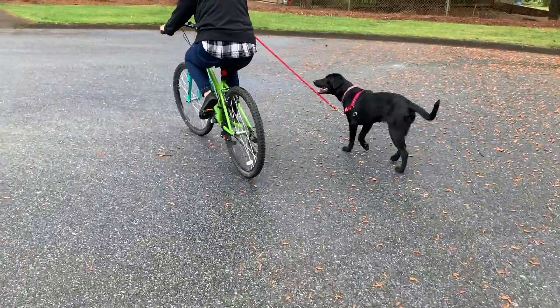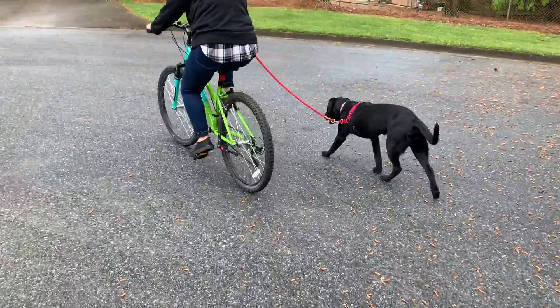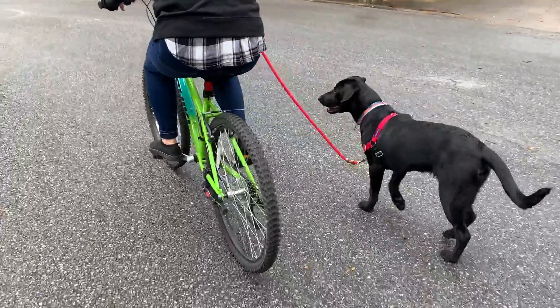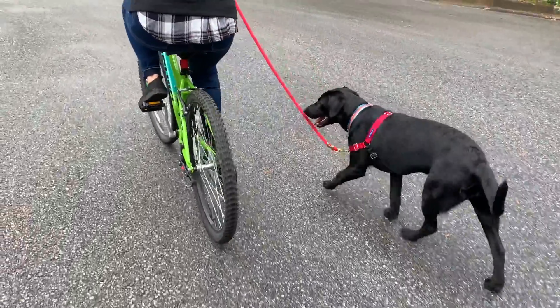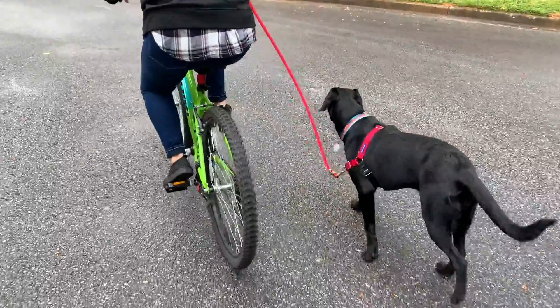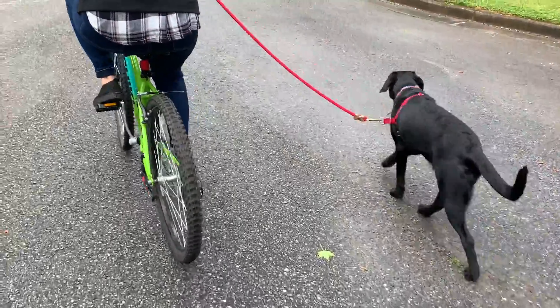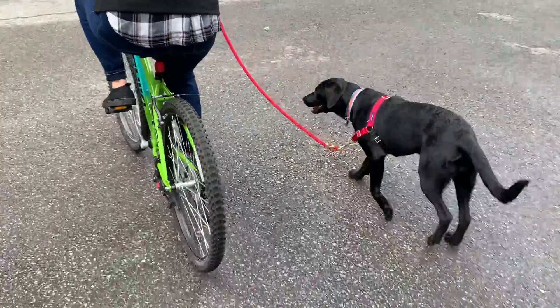Then you can get on the bike, go slow, and have the dog walk alongside. If you have problems, just start over again. You're not supposed to run a puppy, so you just do it at a slow pace.